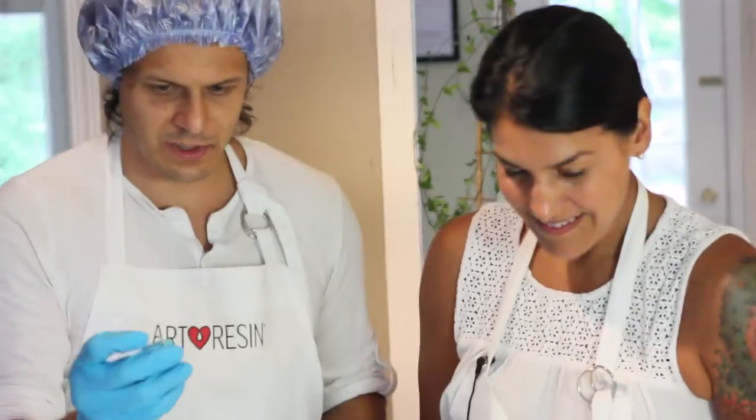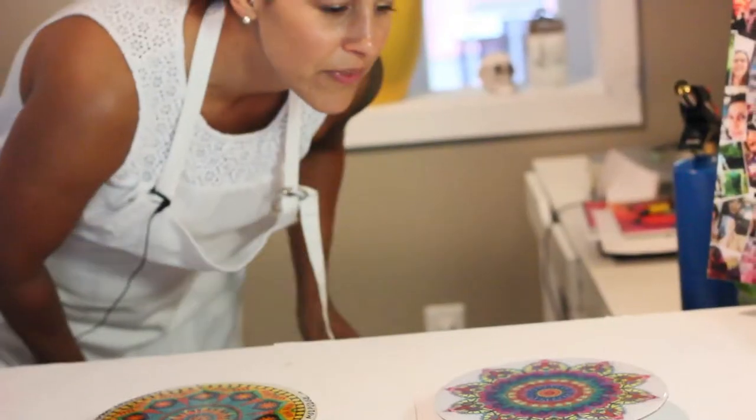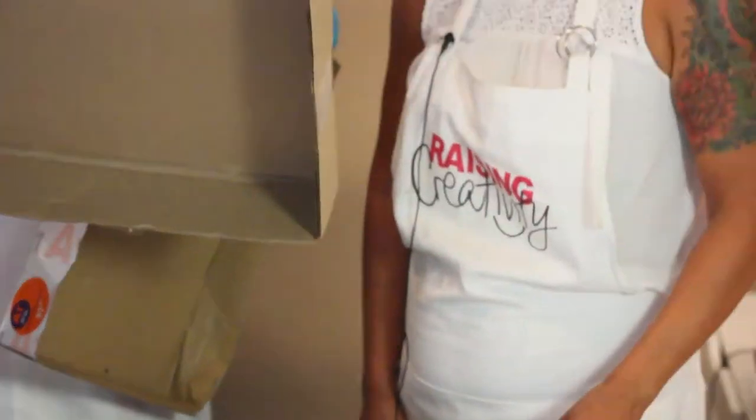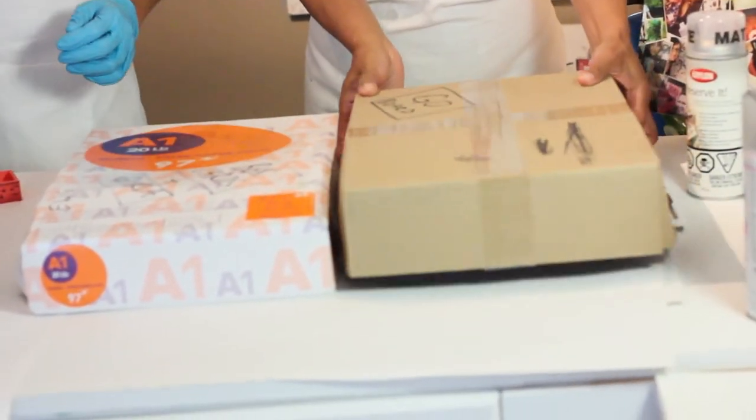The last step — we always keep toothpicks around. Just look on an angle and you can see if there's a hair or a piece of dust. It's like glass, it's beautiful. Oh, there is something there. So last step for the third time — let's cover them up. This just protects from dust and hair while it cures overnight.